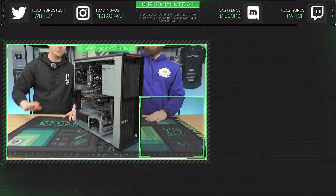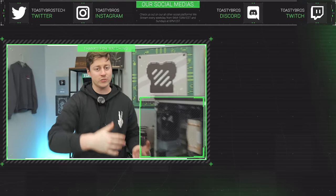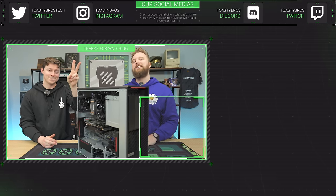This PC will be available at PCbros.tech at a really great price. If you want a custom build, we also have you covered. PCbros.tech — we sell gaming PCs, gaming laptops, and so much more. Use code ToastyBros2 at checkout to save 2% on your next purchase.